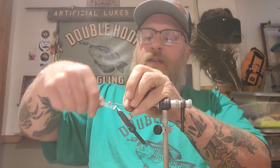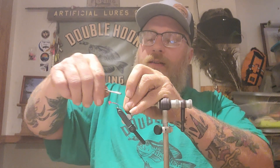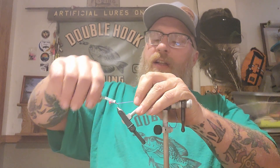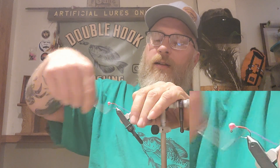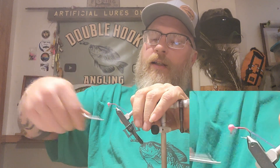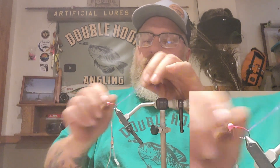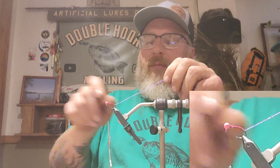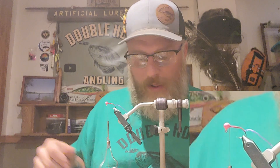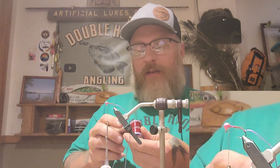I'm going to take this on this sickle hook and come clear back here halfway. On that braid — on the bend — I'm going to take this braid halfway down between the first bend and the second bend on this sickle hook.